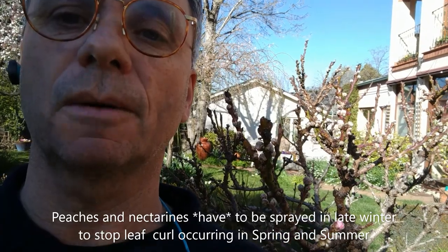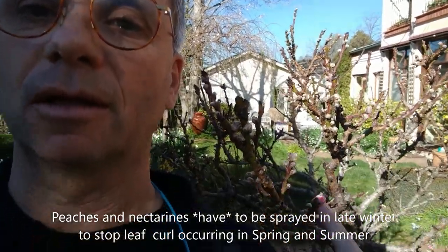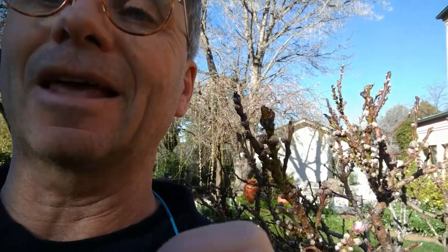When do you know when to spray? Nectarines and peaches have a crucial time. See this one here — it's now peeking through, there's some color peeping out. The pink bud is just starting to split and it's revealing some petals. Once you get that, you have to spray at that point, because as it opens up, that's when the bacteria and the thing that causes the leaf curl starts to get into your plant.